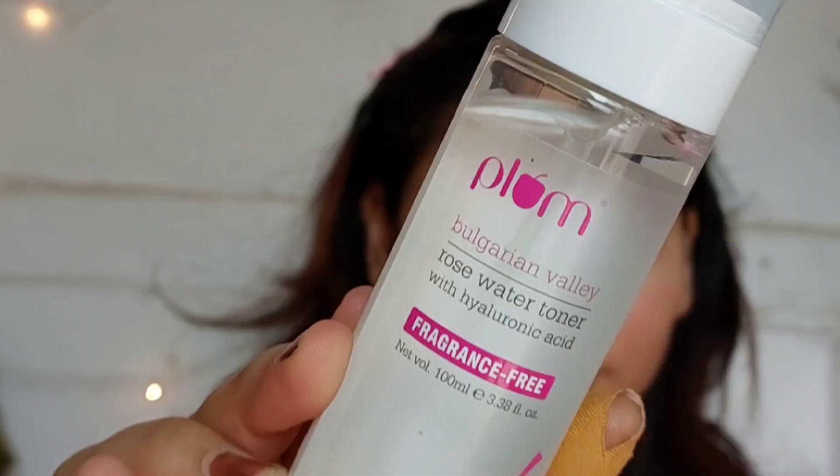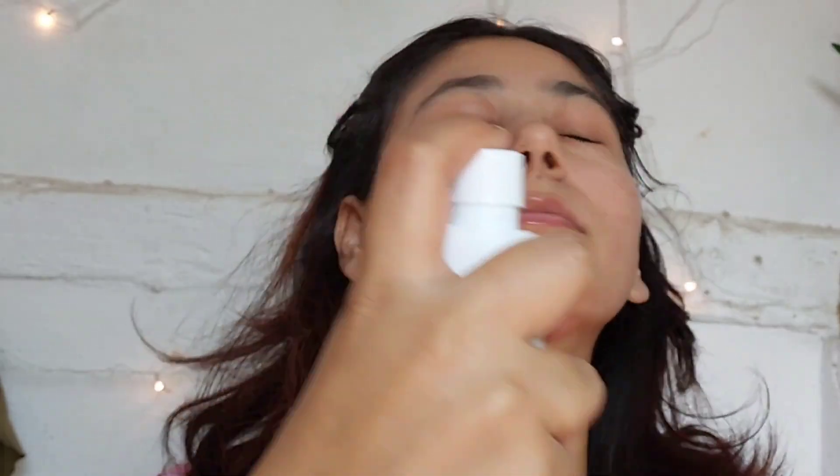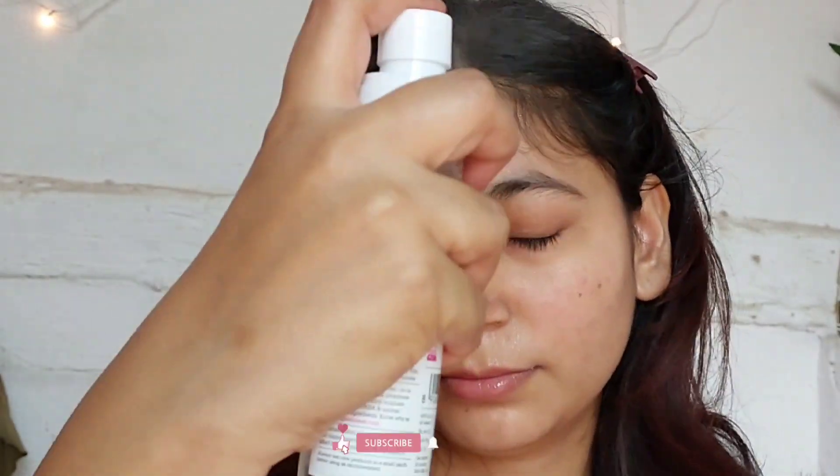Hi everyone, let's try out some skincare and makeup which I recently added to my vanity. First of all, this Plum rose water — because it's summer, I really need something hydrating for my skin.